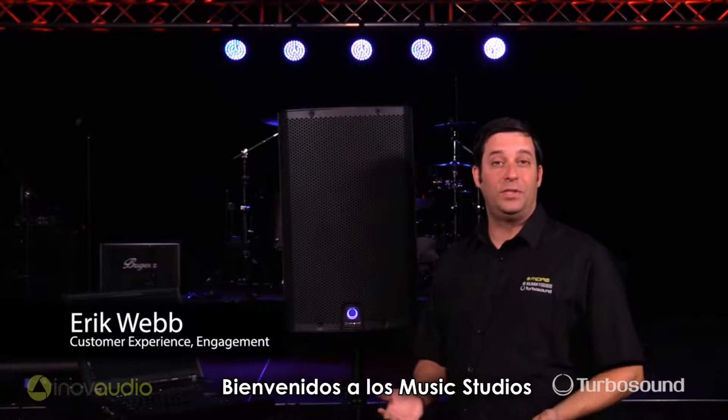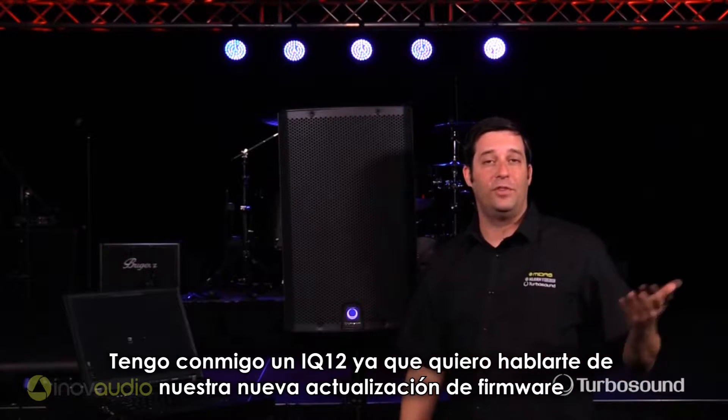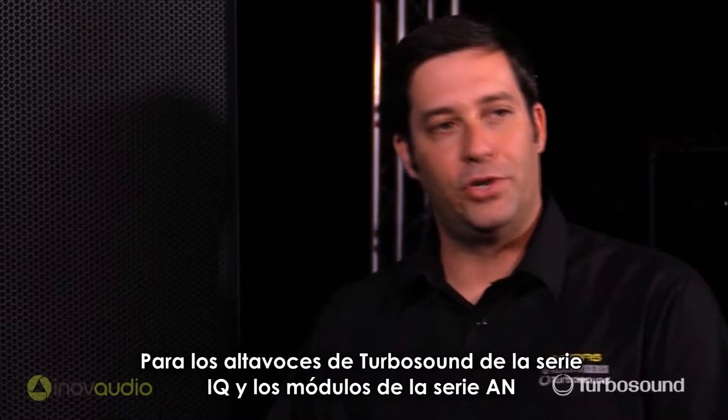Hey everybody, it's Eric from Turbosound and welcome to Music Studios. I have here with me an IQ12 because I wanted to tell you about our new firmware update for all the IQ series and AN module powered Turbosound speakers.